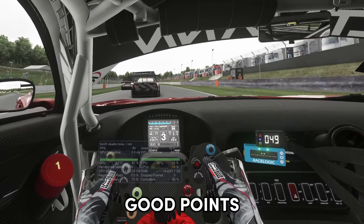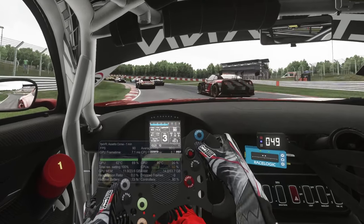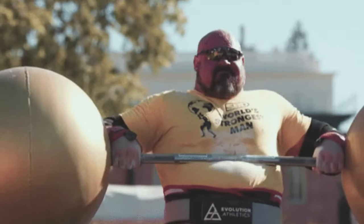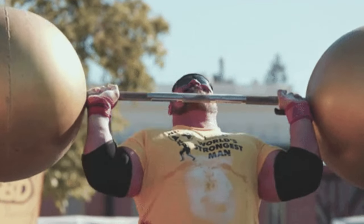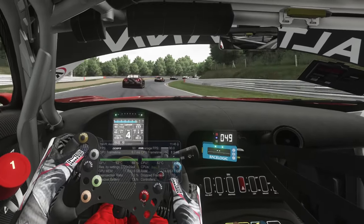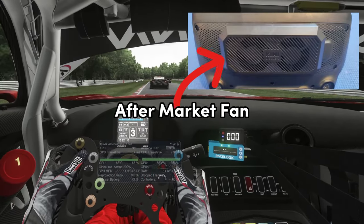First let's talk about the good points. The first thing I noticed when I took the Quest 3 out of the box was just how light it is. It comes in at 571 grams, compared to my Valve Index which weighs 810 grams, making this a super light headset. Secondly, it generates a lot less heat than my Valve Index, which is a big problem that the Index does suffer with quite a bit.